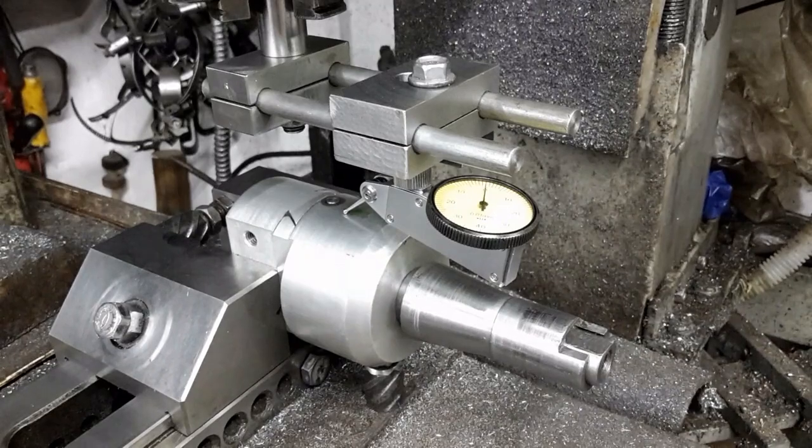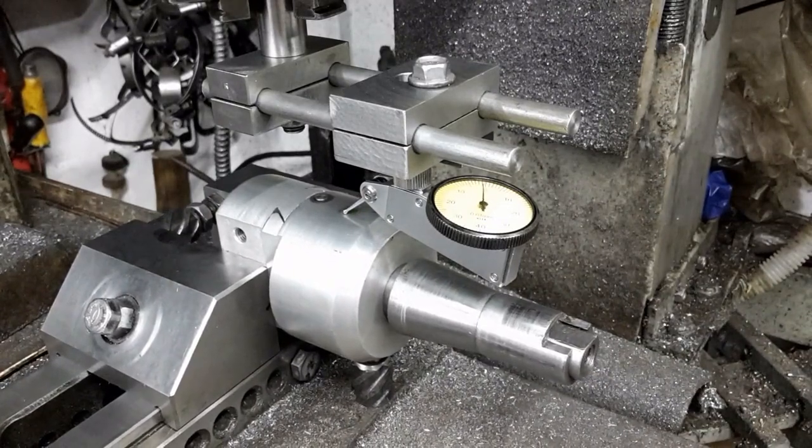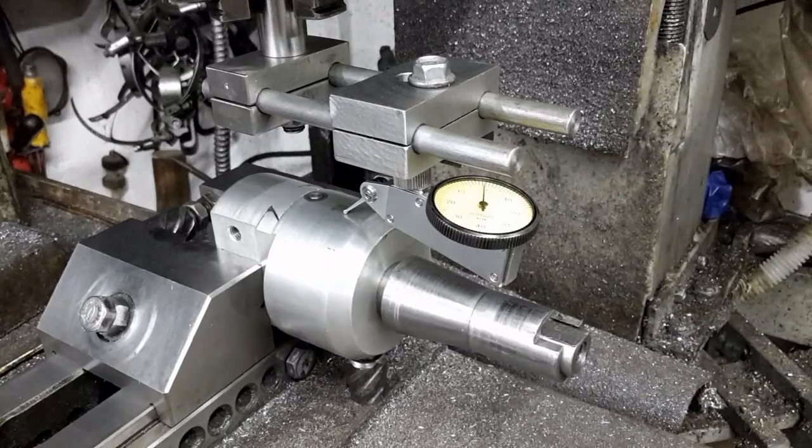The boring head is held by the tool holder to align it with the dial indicator. A DTI is used to adjust for perpendicularity.